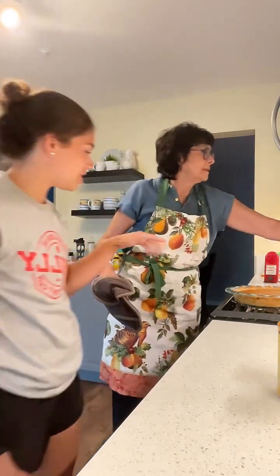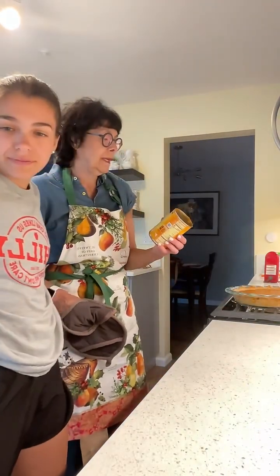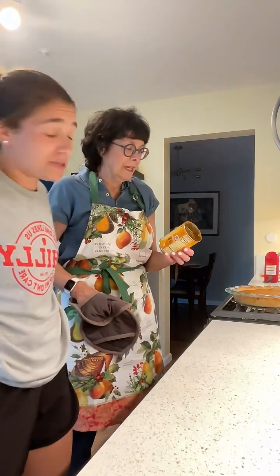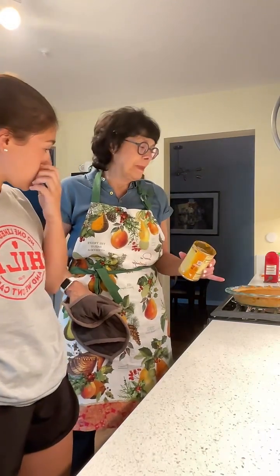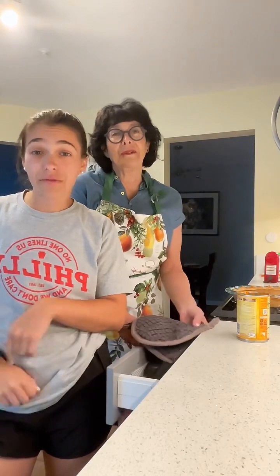Oh my gosh, you guys — it's perfect, it's beautiful! Now it's got to set. You can't just have a piece right now. It's a little jiggly — that's good, you want it to be a little jiggly. Let's see how long it needs: cool on a wire rack. Wait, we're supposed to cool it on a wire rack for two hours, but it's staying right here on the cooktop. We won't be able to slice it tonight — it's got to cool for a couple of hours. We haven't even had dinner and it's 7:30 — we eat at 5:30!